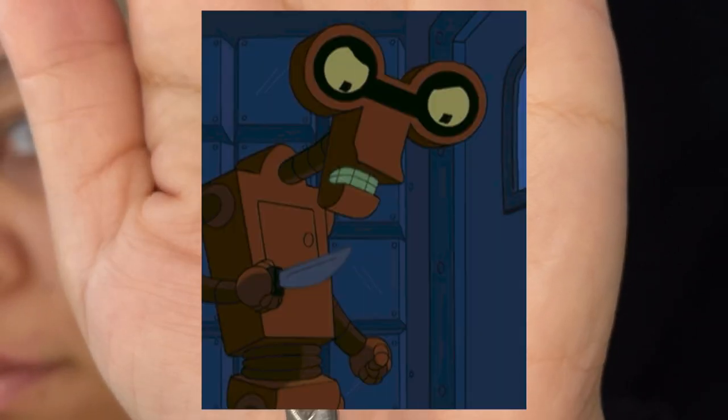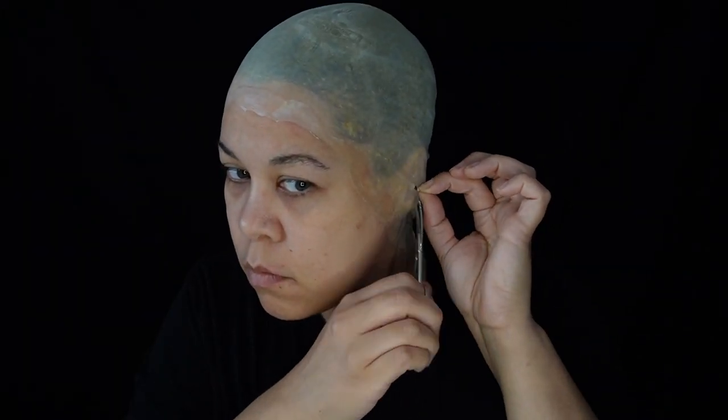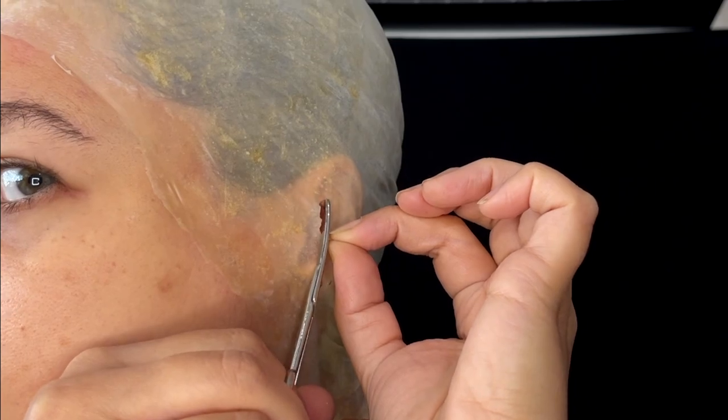Now for those ears. For this method you're going to want these types of scissors — it keeps you from stabbing yourself or a model. You can cut a hole in the center of the ear and create a small line, smaller than the actual length of the ear, and carefully pull the ear through.